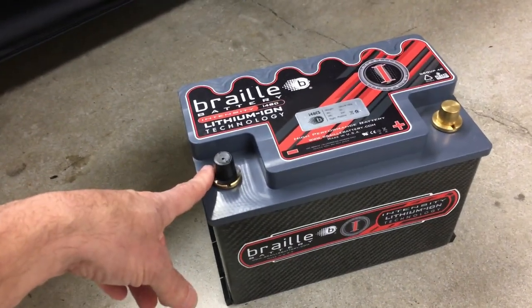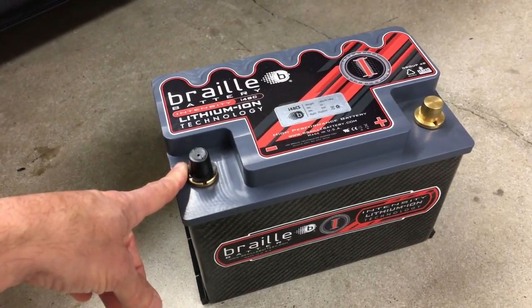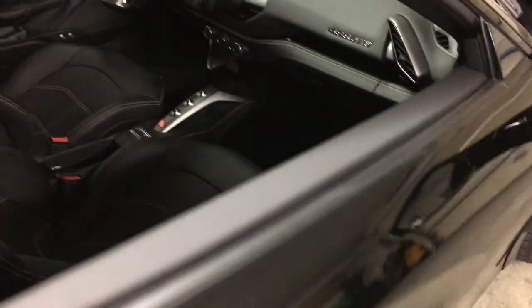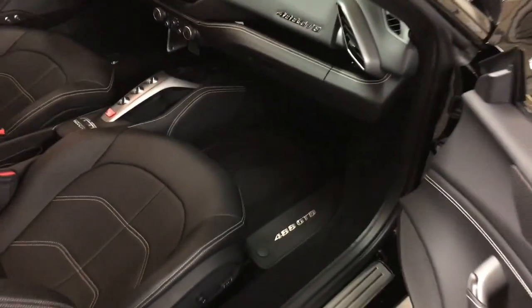Let's get down to business. I'm gonna take the car cover off the 488 and see what's required to get this installed. I'm working in the garage today because it's pretty hot outside.